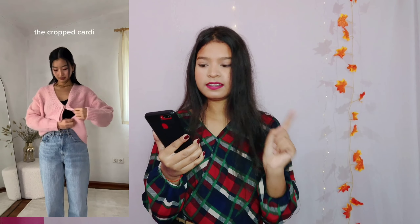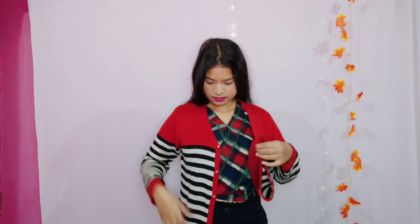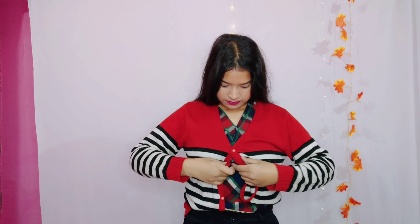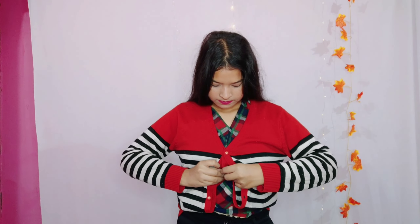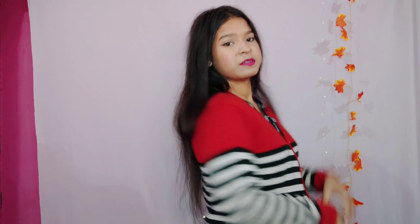Let's move on to our next hack. This is also a cardigan hack and wow, this is looking so pretty! So wear it like this, then stitch or button it up here, and the other side too. The final look — it has been converted into a short cardigan! You can see such a clean look comes from doing this hack, and it's so cute. This hack works!